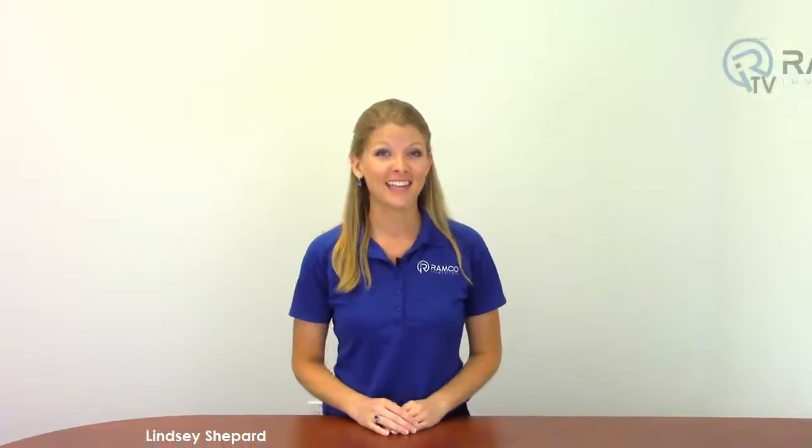Welcome to RAMCO TV. Today we will be taking a look at the NIC inductive coupler series from Turk. The NIC series is a contactless inductive coupler that is a wear-free alternative to classic connectivity solutions.